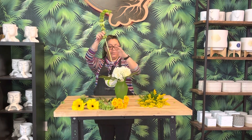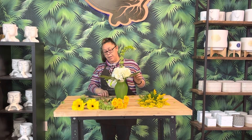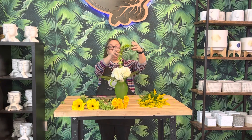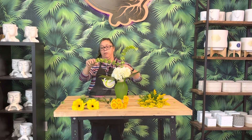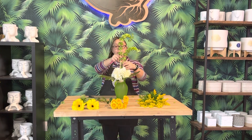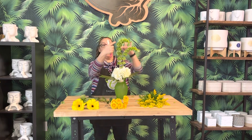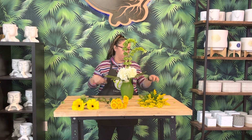I cut my stem and put it in the vase — we want it to touch the bottom. Measuring, this is about one and a half to two times the height of the vase, and I put that right in the middle. Now here's the second one. We want them together in the middle, but do you see how I have them at different heights? We don't want everything the same. I love Bells of Ireland — they have so much personality.